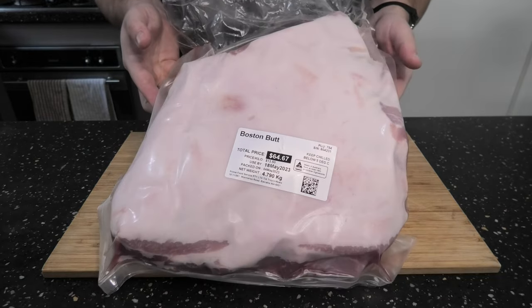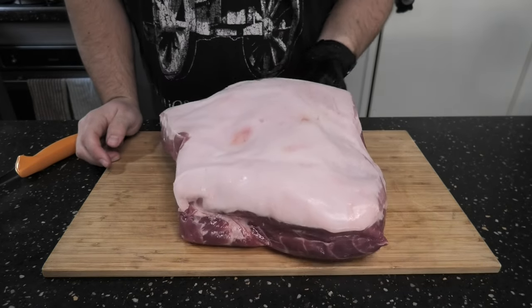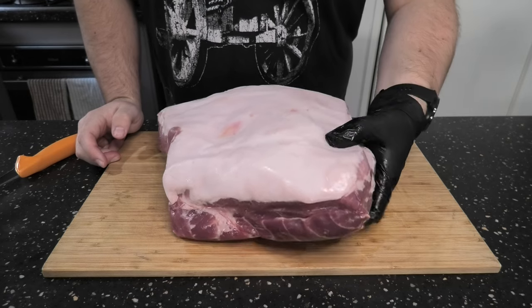Alright folks, it's time to grab some butt — I'm talking Boston Butt. Look at this beauty: fat on top, thick through the center, and bone in the middle. Lovely.